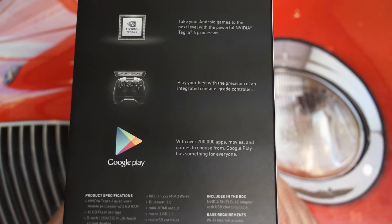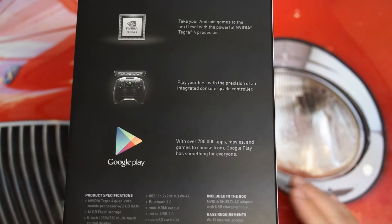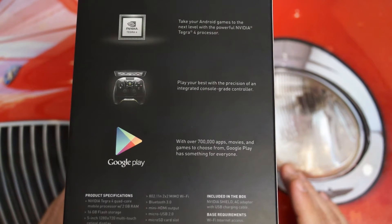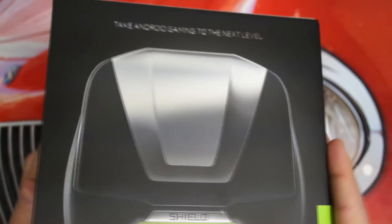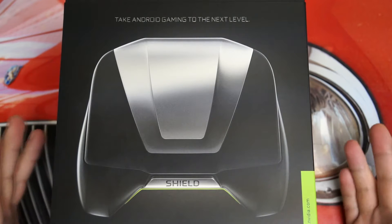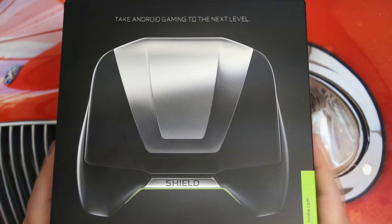This is all running on Jelly Bean 4.3 out of the box. Really, this is as close to a Nexus device as you're going to get, not only in terms of the partnership between NVIDIA and Google — which is very strong and has been since the beginning — but also the price point and hardware really remind me of what the Nexus experience and product line is all about. Even though this is coming from NVIDIA, it's still very reminiscent of a Nexus-like device.